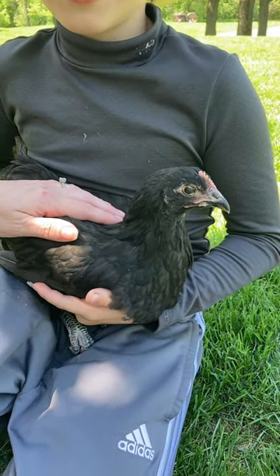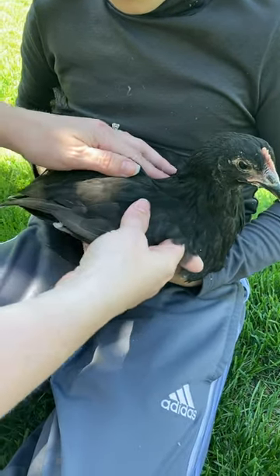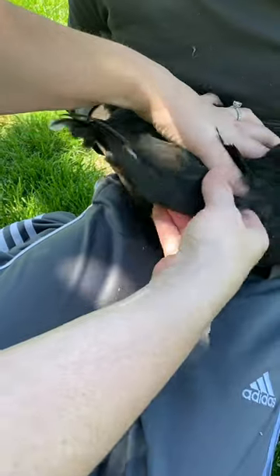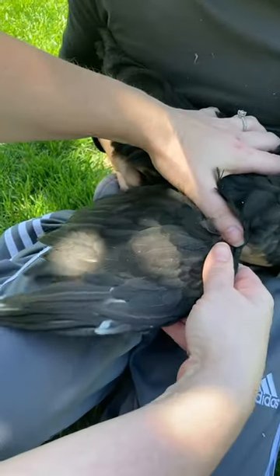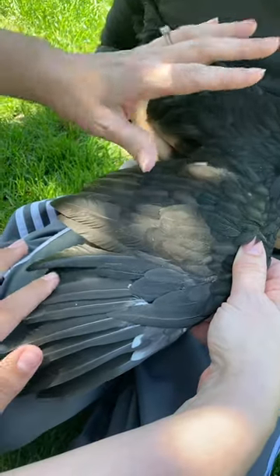We're going to show you a quick and easy way to trim your chicken's flight feathers. We're going to do it to one of our babies. All you have to do is just extend out their wing, and when you take a look at their wing, there are longer feathers and then the shorter warming feathers.